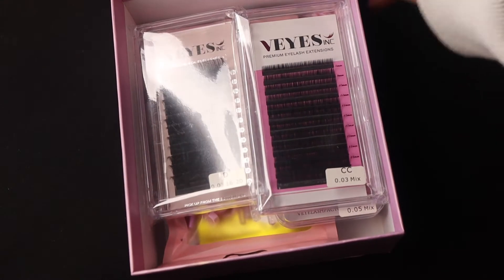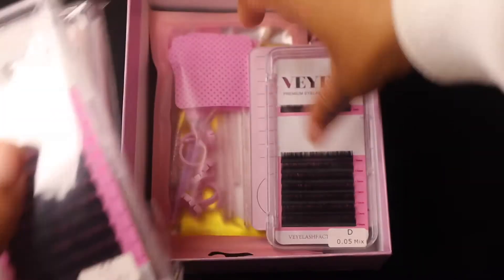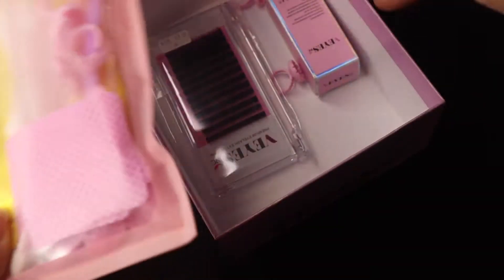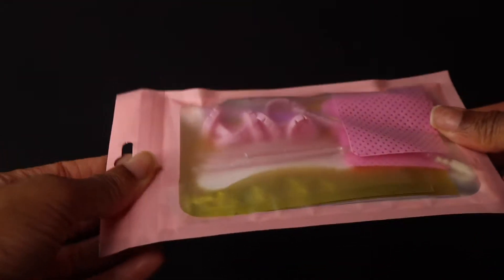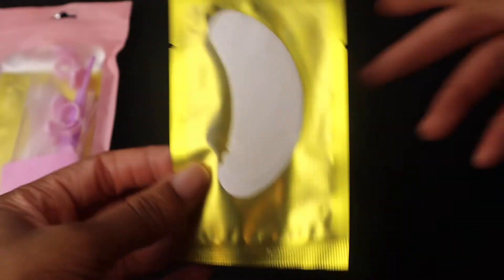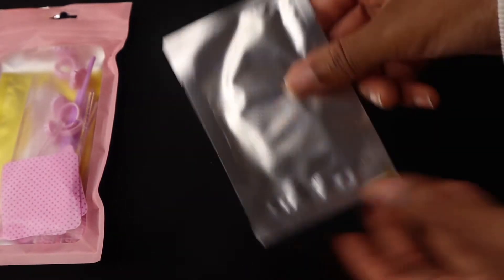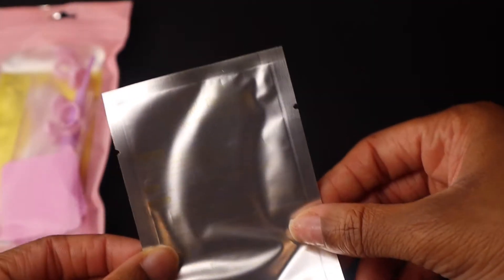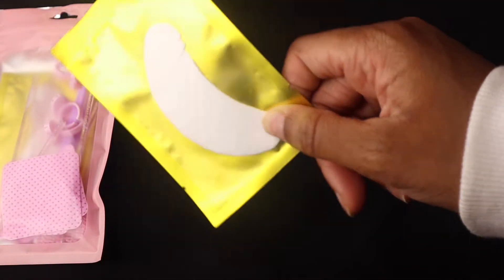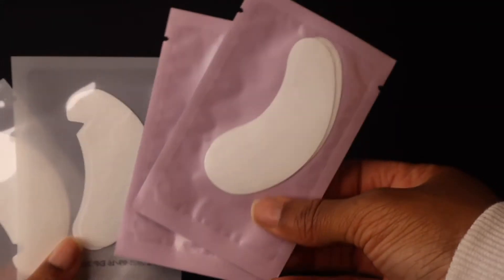So this was the box it came in. I'll go through everything as I take it out — the lashes, I already started using that one. The first thing I noticed when I opened the box was they sent me some really cute packaging in a super cute pink package. Inside were some really good quality eye pads, sealed very very tight. This brand is also on Amazon, and these are really good eye pads. They sent me a few of those.